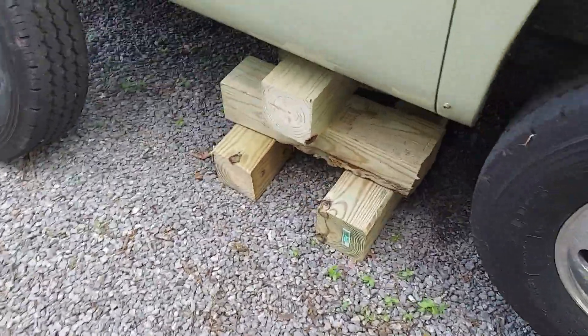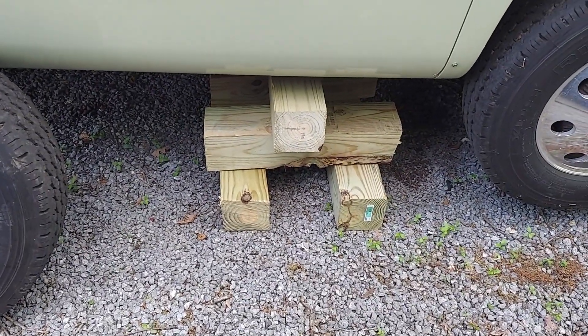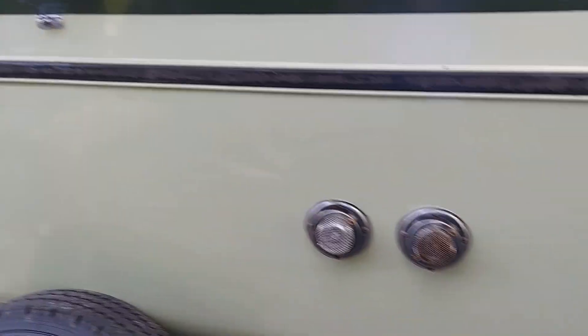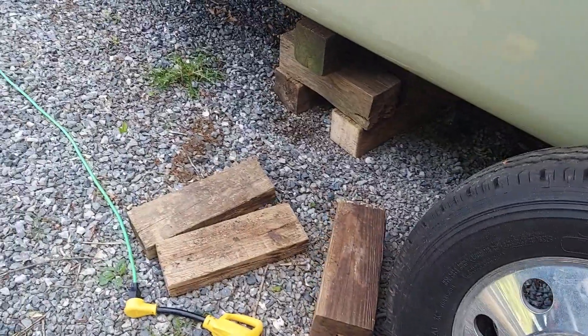I put cribbing at about the midpoint of the coach. This frame tends to flex a lot when you lift it, so rather than have all the fiberglass and aluminum under stress in the door area, I went ahead and loaded some cribbing there. It's got a lot of weight on it there.